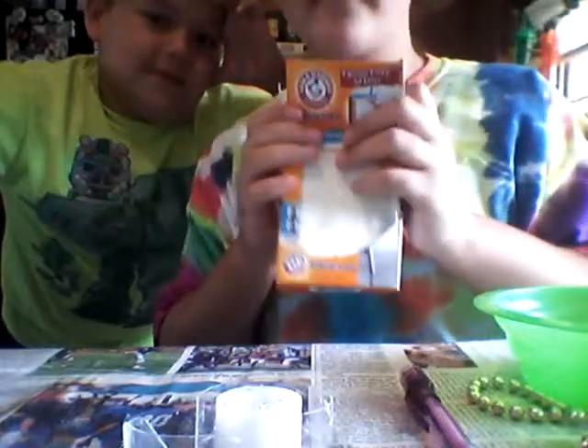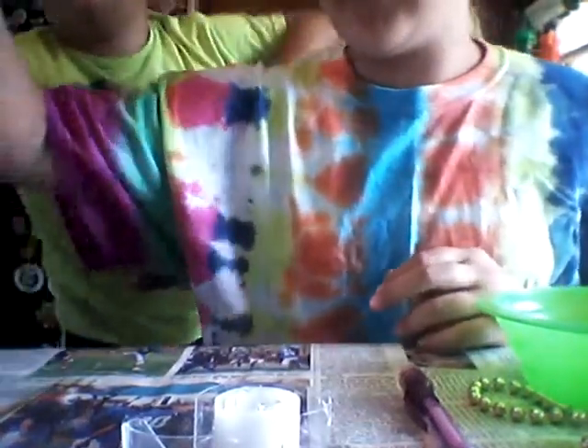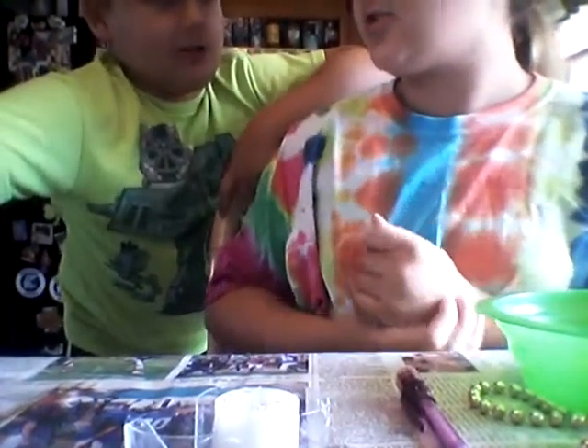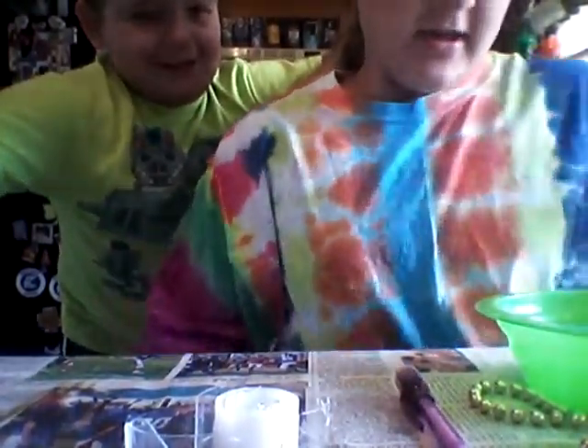So first you will need baking soda. You will need lemon juice — or citric acid. And food dye. We have neon colors. We have red, green, red, and blue.